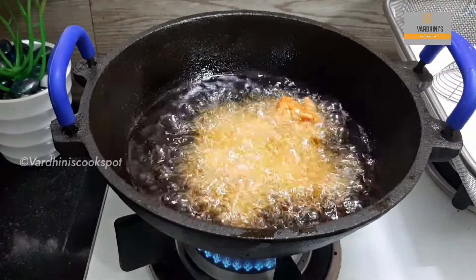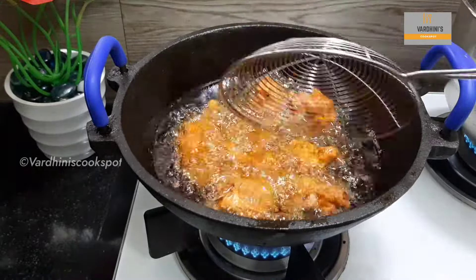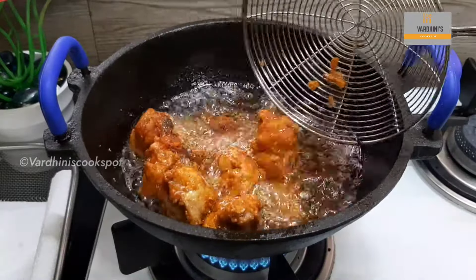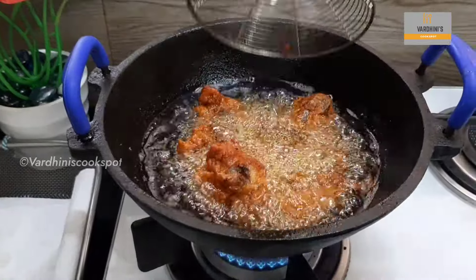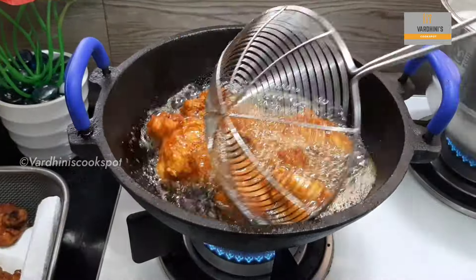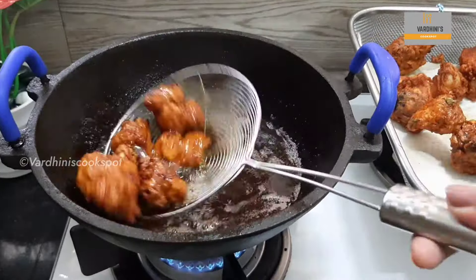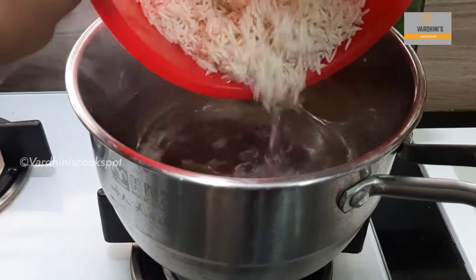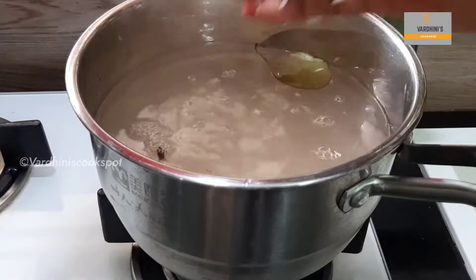Heat sunflower oil in a kadai and add in the chicken pieces. I first tried this biryani in my office canteen and ever since I became a big fan of it. Chicken 65 is the star of the dish, so first we will be making Chicken 65 and make biryani out of it. The chicken pieces are getting cooked well — it's crispy and super delicious. Chicken 65 is ready and I will be frying the next batch. Meanwhile, water is getting boiled to cook the rice. Add in cinnamon, cloves, and bay leaf to add extra flavor to the rice.